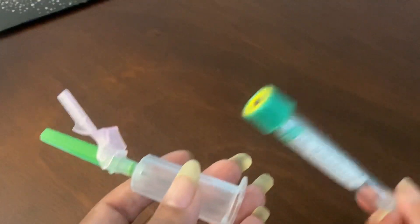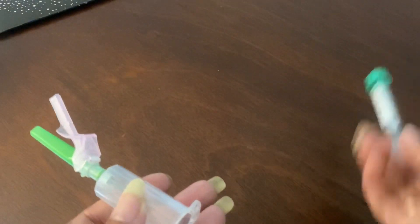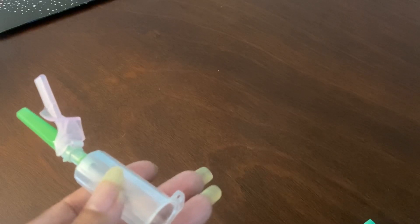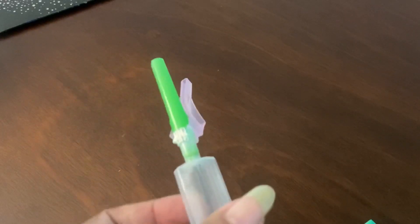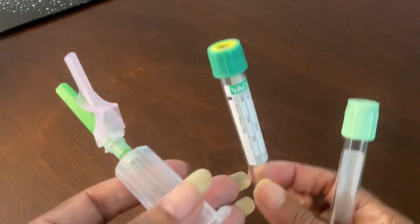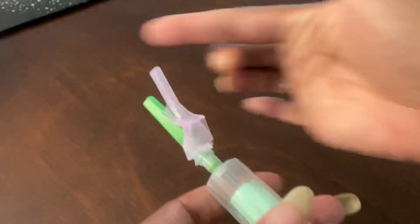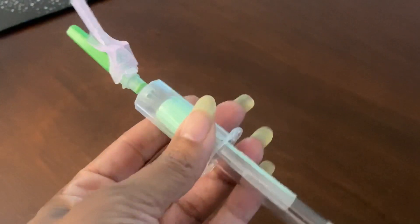If you do accidentally puncture a tube, don't continue trying to move the needle around to get blood into it — it's no good. Trash that tube and get another one. You have to start over. If your needle is still in the vein, you don't have to come out. You just need a new tube. Trash the old one, get a new tube, puncture it while still in the vein, and your blood should flow.